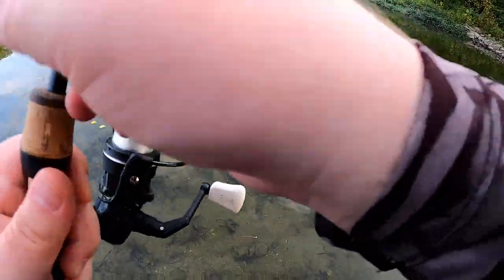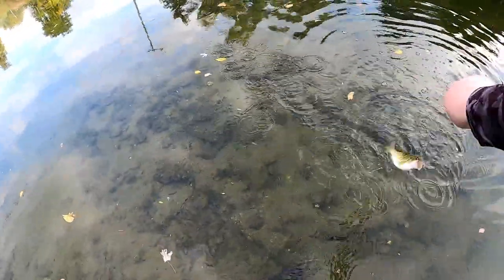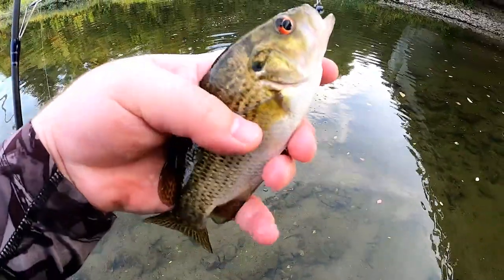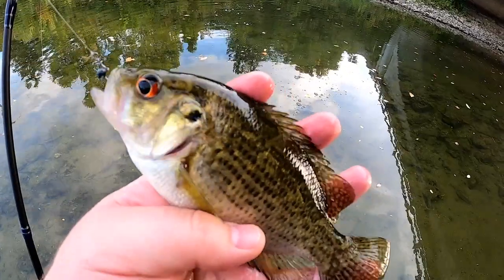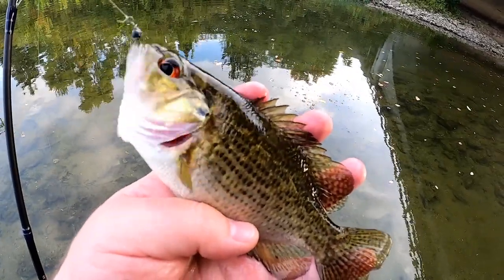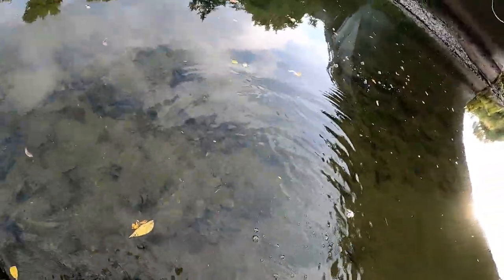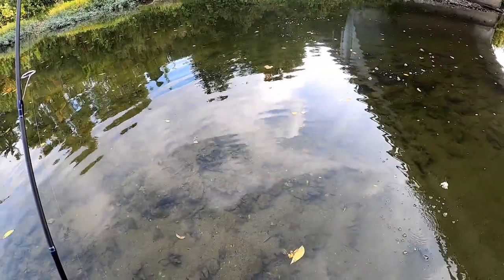Got a rock bass again — another decent one though. I think it's time to switch to the cheese.